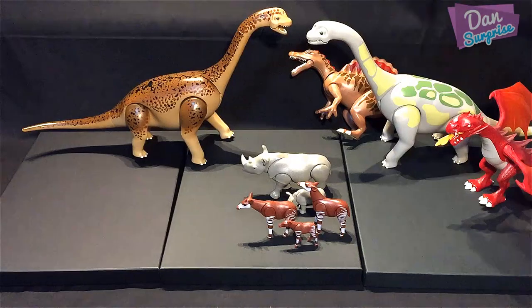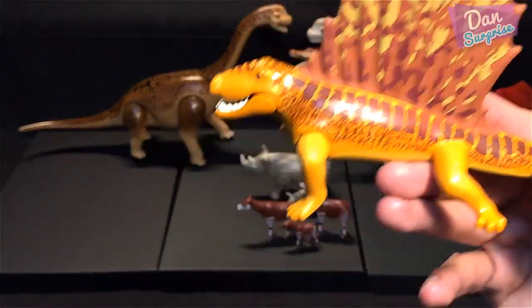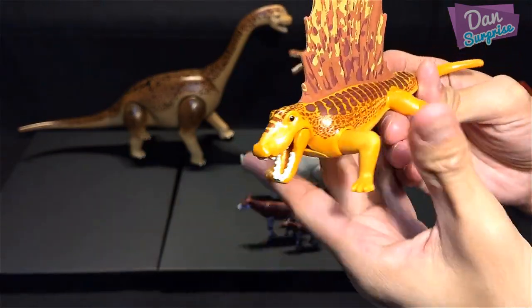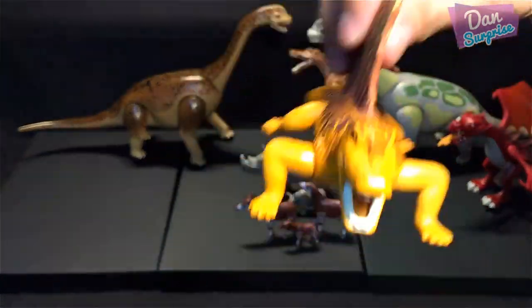Next, let's look at a prehistoric animal — the Dimetrodon. A Dimetrodon is actually not a dinosaur, if you guys didn't know. It's a prehistoric creature. I love this sail — it's actually made of rubber, which is really fantastic.